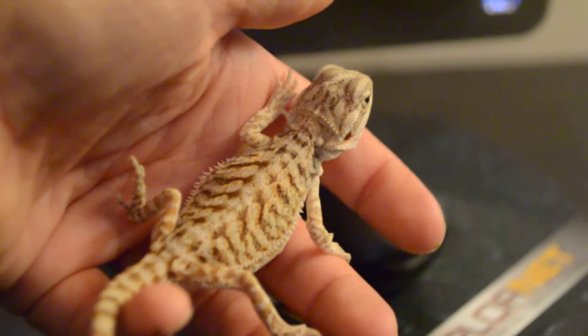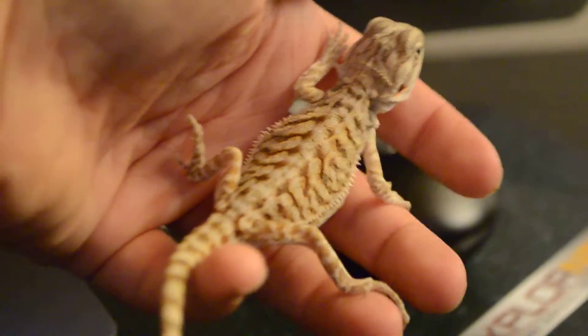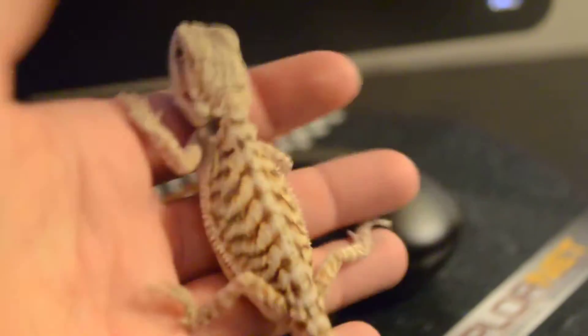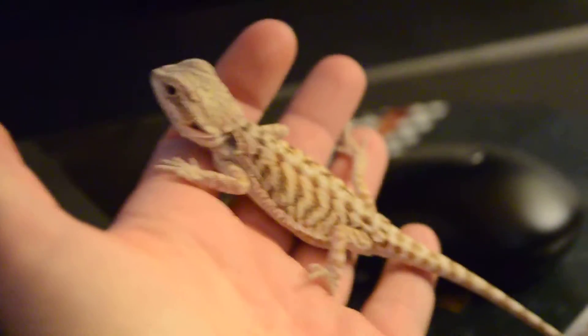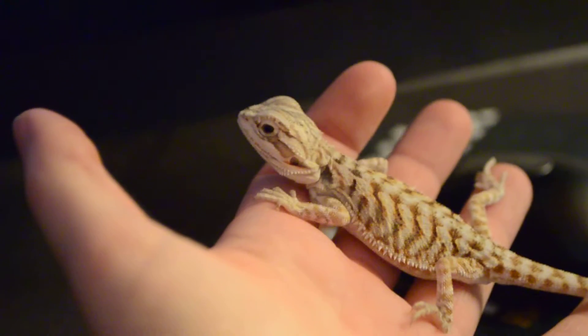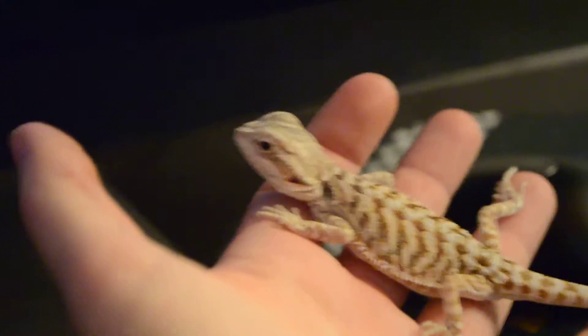He's pretty small, but I've had him for two months already. Apparently he was about two months old when I got him — that's what the pet store said. So technically he's four months old, but he can't be, because look how small he is, unless there's something wrong with him — which there shouldn't be. He's happy.